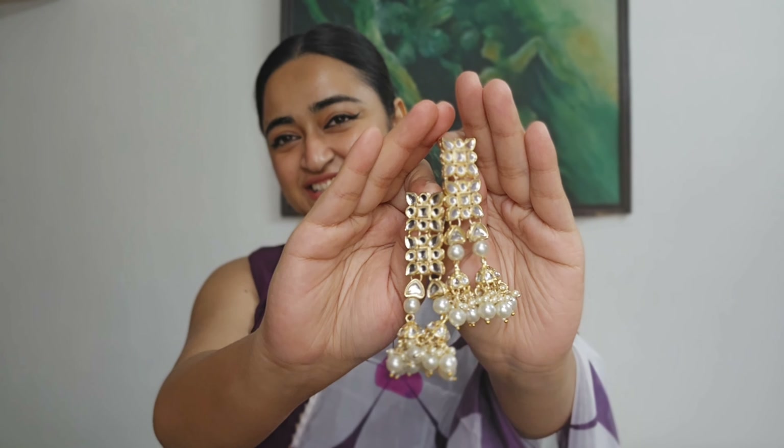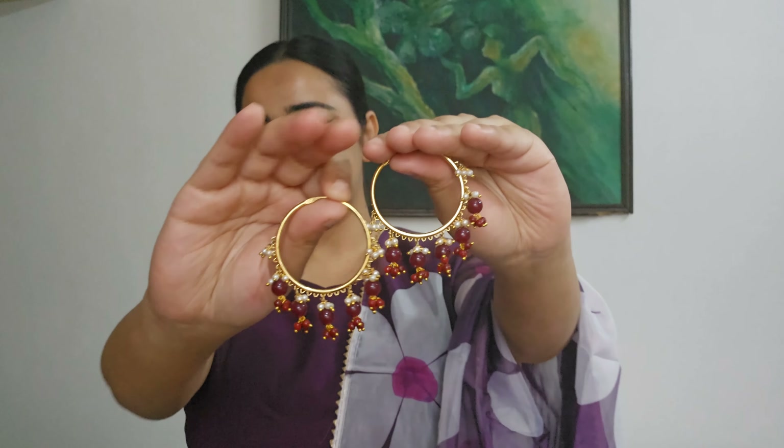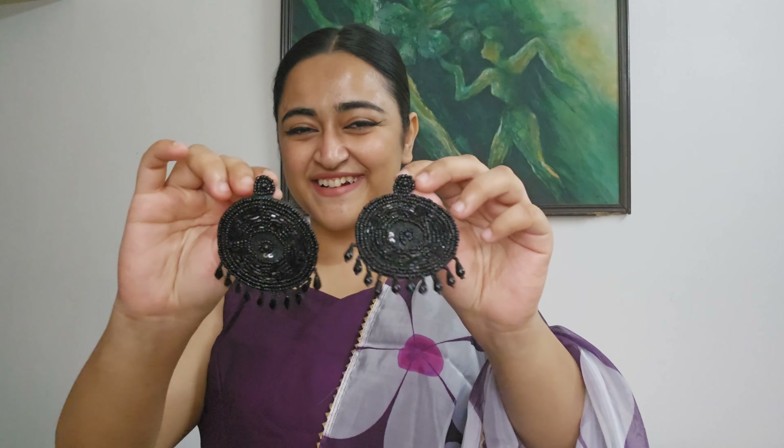Let's look at this — these are earrings. This is very beautiful. These earrings are very trending on Instagram. I have seen a lot of these. They come in a lot of colors. I don't have black. You can also wear them with an ethnic outfit.